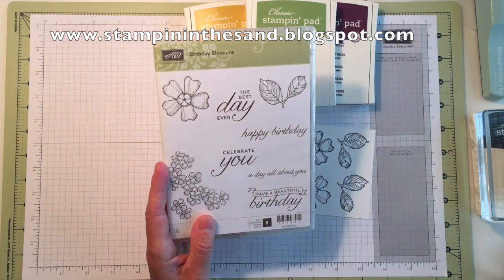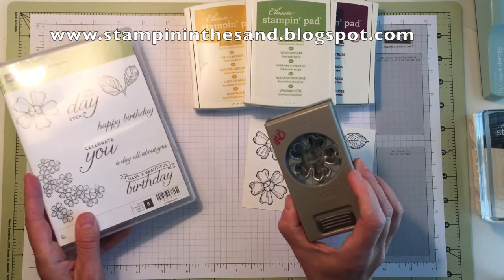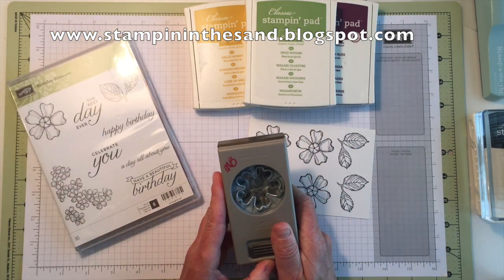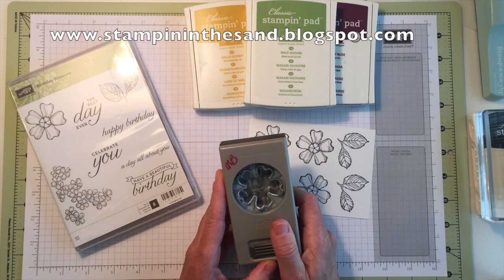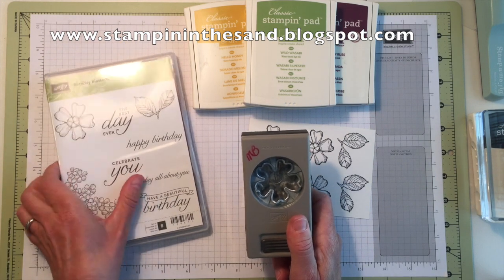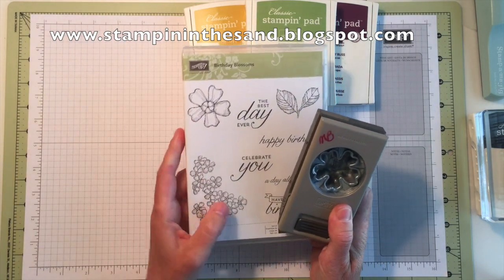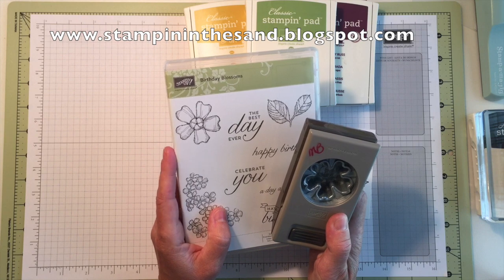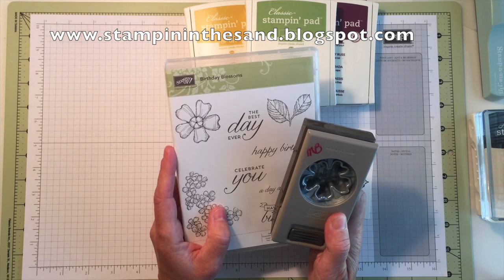This stamp set also has a coordinating punch — it's the pansy punch. It was not included in the class to go; it was available for purchase separately. If you did not purchase it, no worries. You can also cut out your pansy by hand using some snips and you'll be all set to go.